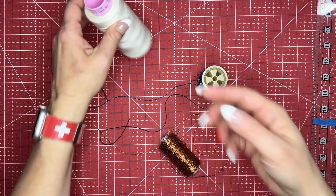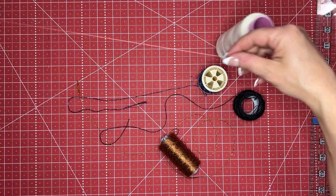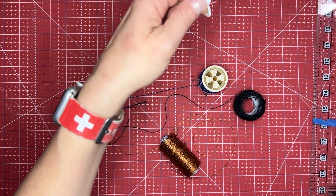I just make my thread cradle out of my regular serger thread. This is Seracore thread from Mettler, it's a 50 weight thread. I do about 54 to 60 inches of the thread, then I cut it and fold it in half.